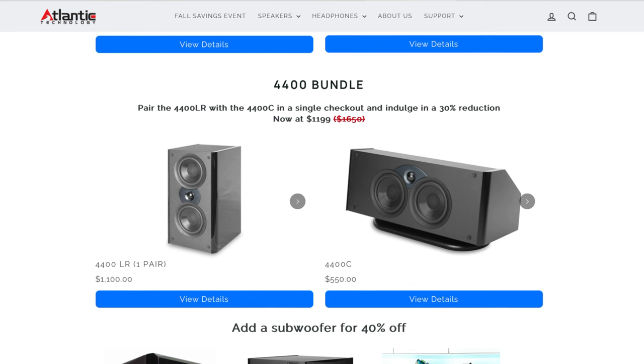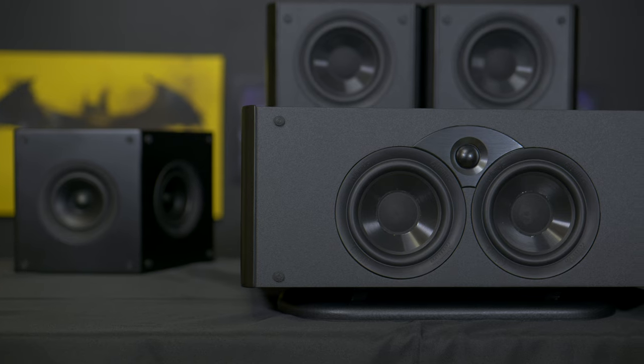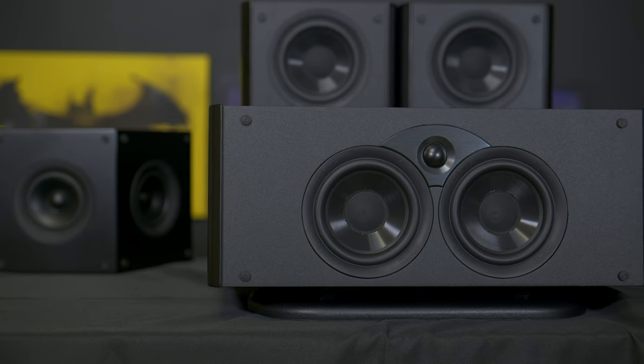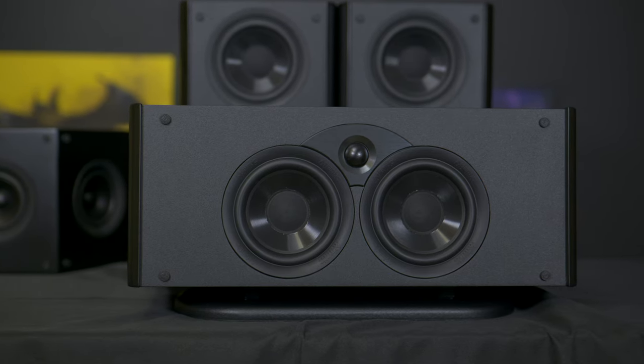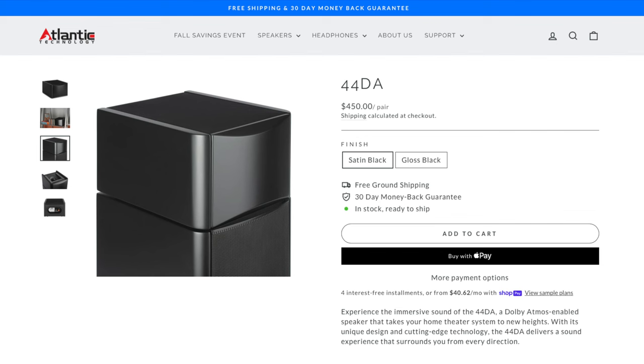If you want to purchase the 4400 system or anything from the Atlantic Technologies website, enter my code COWBOY at checkout to get 15% off any model. The 4400 speaker system I just reviewed will be on a fall savings promo through December 31st, 2023, and you can stack my 15% off code on top of those savings. At the time of review, the 4400 LCR is selling for $1,199, the 1400 surrounds are $200 a pair, and you get 40% off the subwoofer if purchased as part of the full system. You can also add the 44DA Dolby Atmos speakers that sit directly on the left and right speakers for $250 a pair.